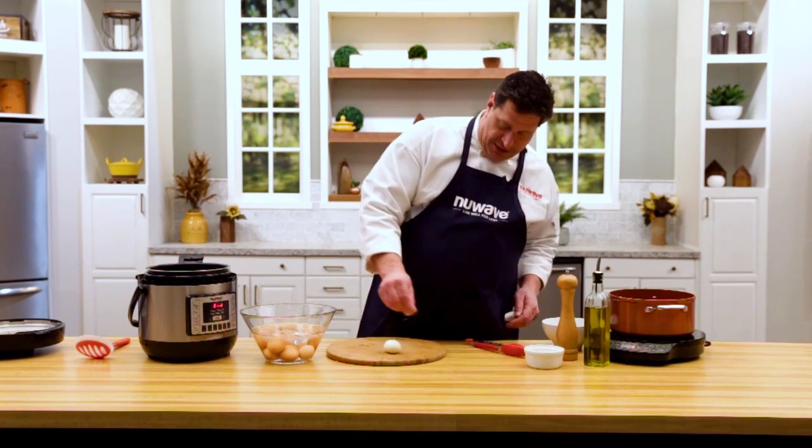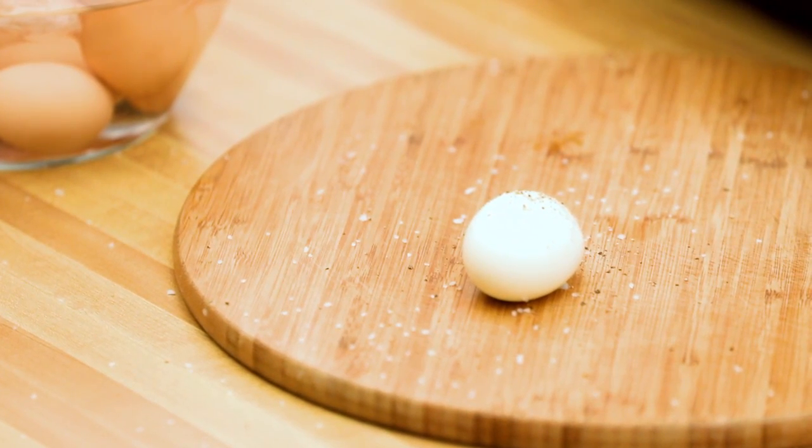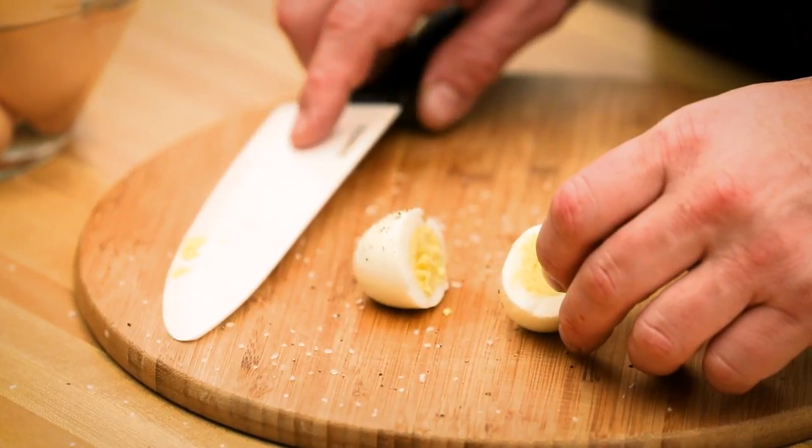Here's our egg with a little sea salt, black pepper — chef's out the door in the morning on the way to work. Nutri-Pot electric pressure cooker, six minutes — that's how to cook hard-boiled eggs. I'll see you next time.